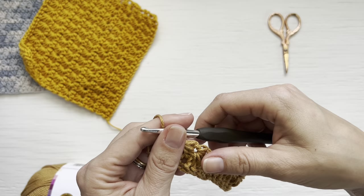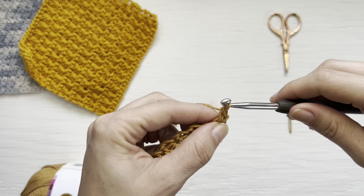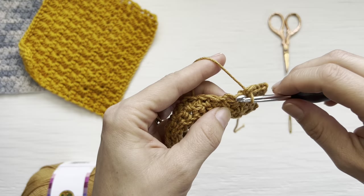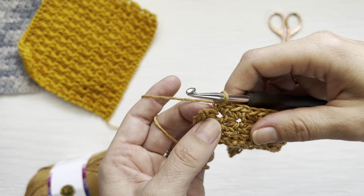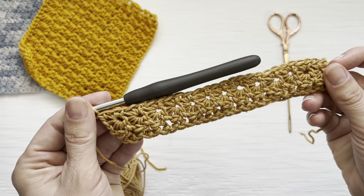This is your first star stitch row. Now we work back across: chain one and turn, work one single crochet in the half double crochet, then one single crochet in the first eye. Working all the way across, work two single crochets in each eye of each star stitch. Place your last two single crochets in the last eye, then single crochet in the very end of the star stitch as well. That gives you your 27 single crochet stitches again.